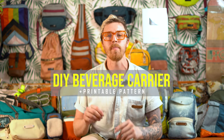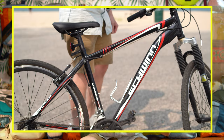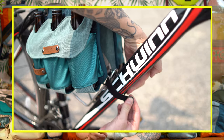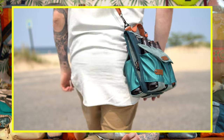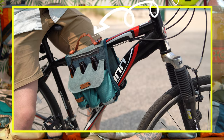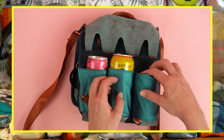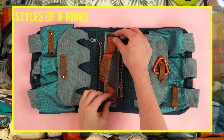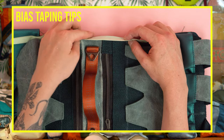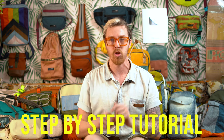Welcome back everyone. Today we're making a beverage carrier, and this is not just your average beverage carrier. You can also drape this over a bike frame, wear it as a shoulder bag, or even just carry it with the handle. You can also put a ton of different styles of bottles in the holders. We're packing a ton of features on this bag and including sewing techniques that you can use in all of your sewing projects, so if you are new to sewing, you should have no problem following the easy step-by-step tutorial.